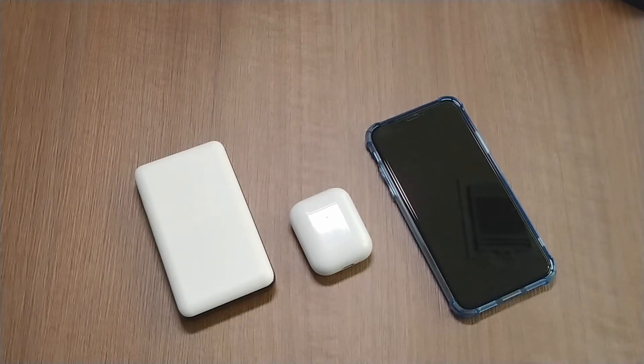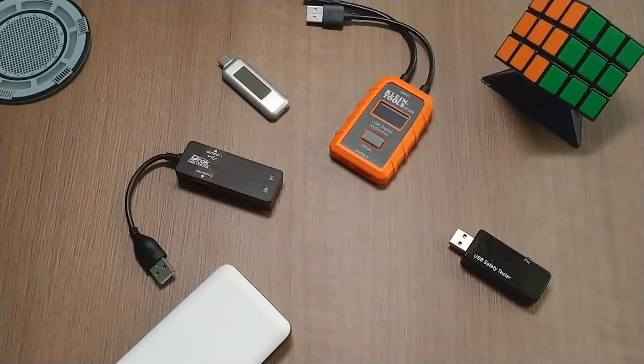Like slow charging or even not being charged from the charger? I'm going to show you a great tool that you can use to troubleshoot this. Have you experienced any similar issues? If so, you need a USB digital tester. There are a few different types of USB tester on the market.